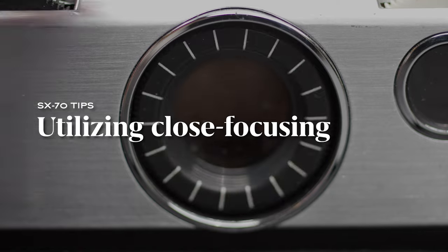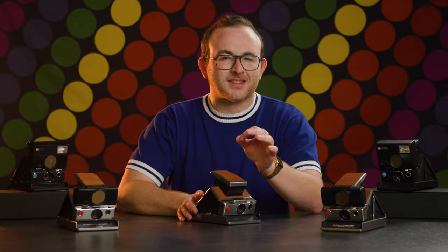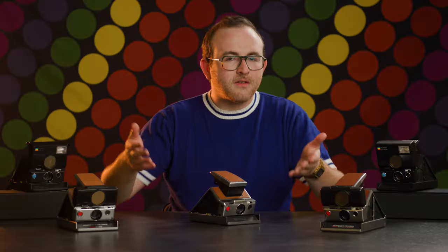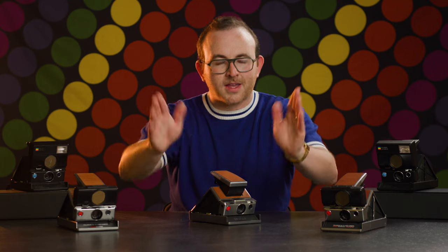Close focusing with the SX-70. Legendary photojournalist Robert Capa once said, if your pictures aren't good enough, you aren't close enough. One of the most wonderful features of the SX-70 is the minimum focusing distance of 10.4 inches. You can get super close with this camera, and with a film format this large, that can really bring out beautiful details in your subject. I love the flexibility of being able to get right up there and take a frame-filling portrait or detail shot. This kind of close focusing isn't available on most cameras, let alone instant cameras, so don't be afraid to scooch up and get tight with your photos.